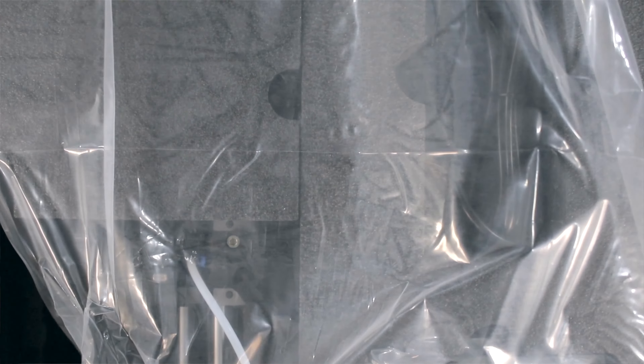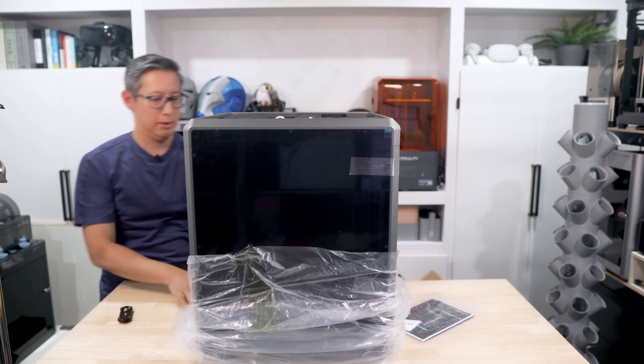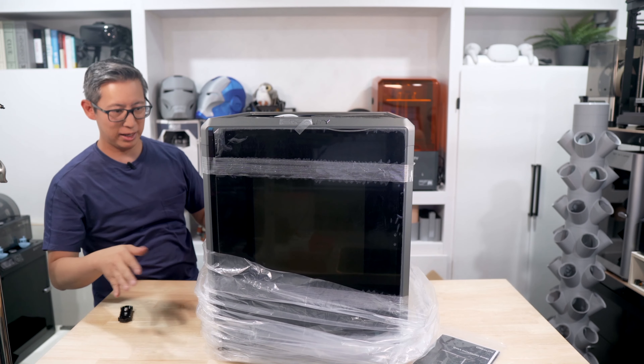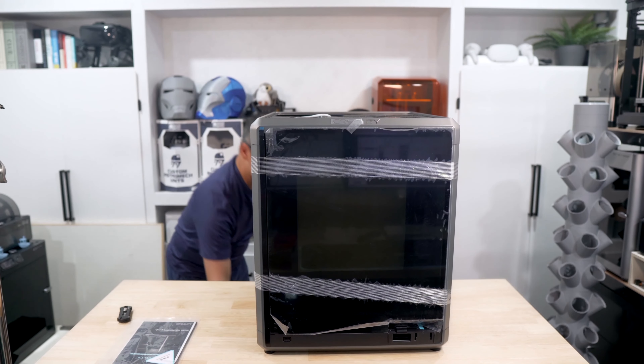I think this one is 300 by 300 by 300, but we'll confirm that once we pull it out — if I'm remembering correctly, that's the specs. So it's definitely expected that this thing is going to be a lot bigger than any of the other printers we've unboxed on this channel before.